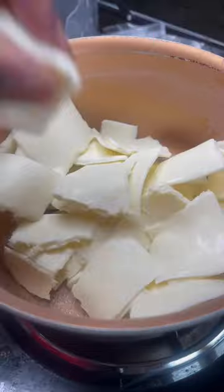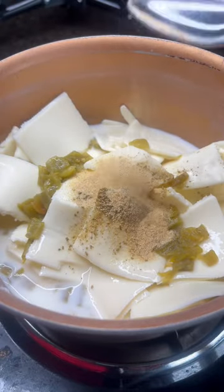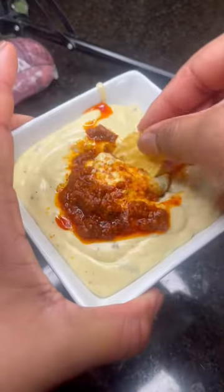First, to a pot, start by adding some white American cheese, followed by some green chilies and about a cup of milk. Add your seasonings: ground cumin, garlic powder, and salt and pepper to taste. Let the cheese simmer on medium heat until it's nice and creamy.